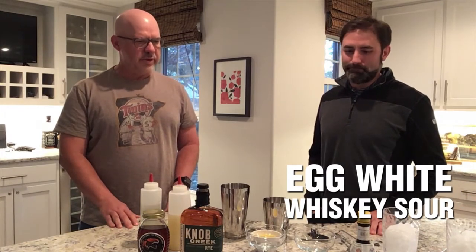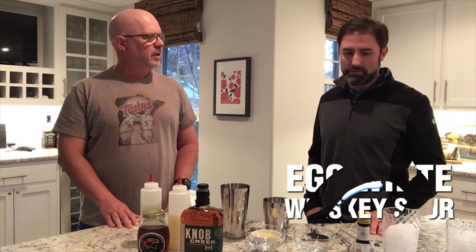So what do we got here today? Thanks for having me. We're gonna make an egg white whiskey sour. My wife Katie and I were in Savannah — we were wandering around, saw a bunch of bars. Every drink first on the list was an egg white whiskey sour and it sounded terrible until we had it and it was fantastic.